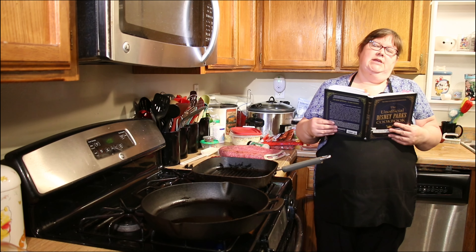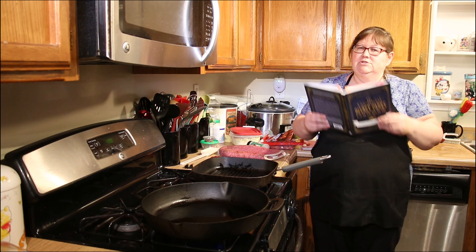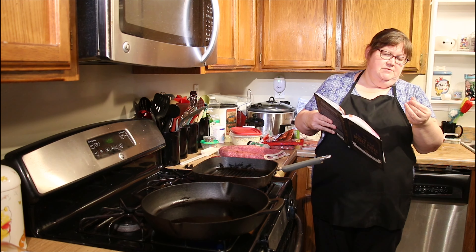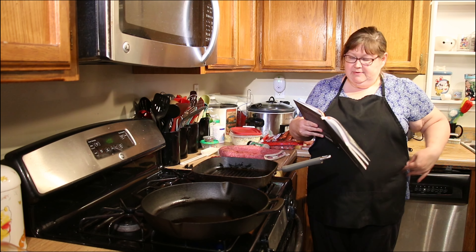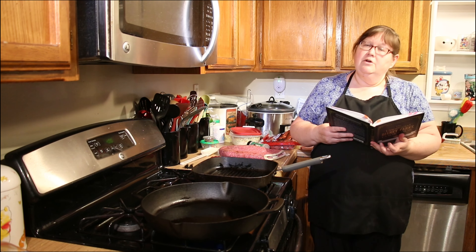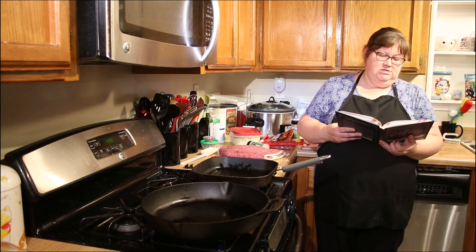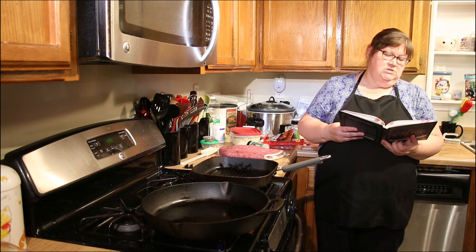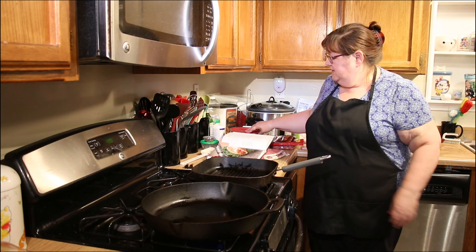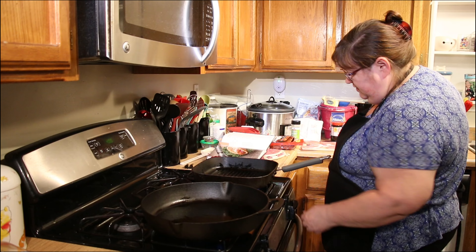Welcome back to Miss Cindy's Kitchen. As I've mentioned in previous episodes, we're going to start sharing some Disney recipes with you all. Tonight we're going to be making ronto wraps, or at least our version of ronto wraps. It basically is a sausage and a slice of pork loin and some slaw in a pita. We're going to be using our coleslaw that we made last night. I've got the pitas warming in the oven and I've already got the stove heating up.